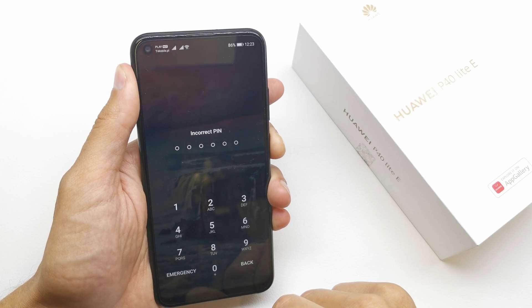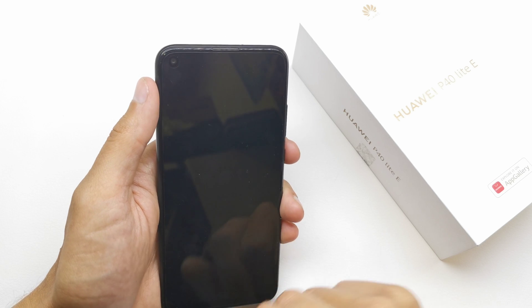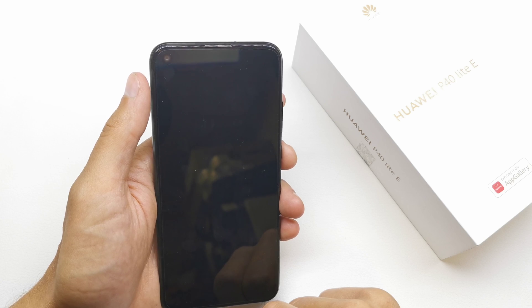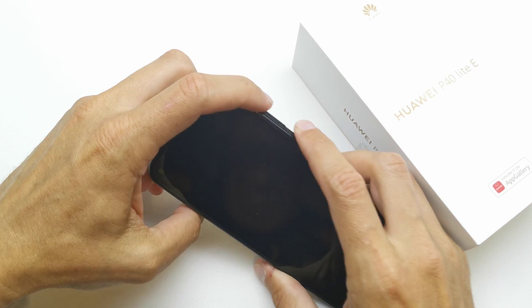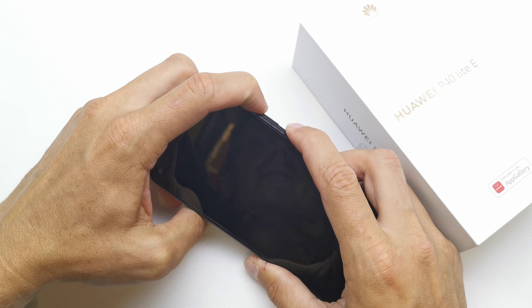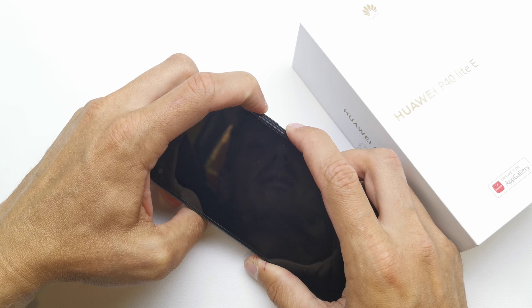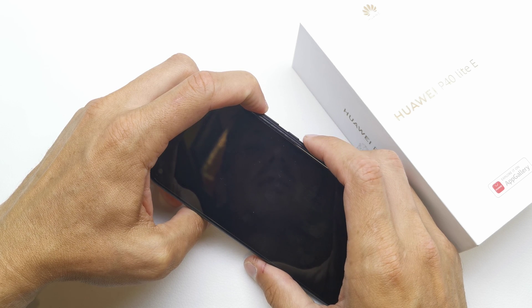First of all, we need to turn off our device. After that, press and hold volume up and power button together. Keep holding both keys until the phone vibrates, then release the power button while still holding volume up.